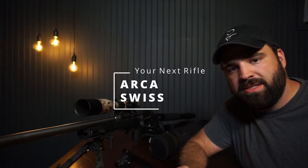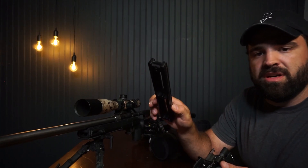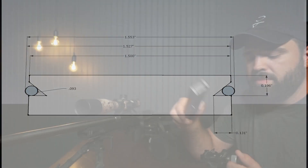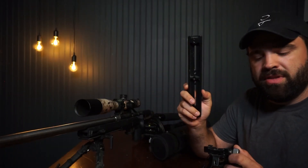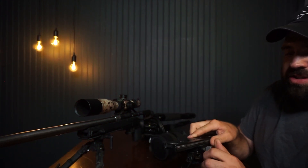Arca Swiss, and why you should add it to your next rifle. Arca Swiss is a very simple inch and a half dovetail that was popular with the photography world. Really Right Stuff standardized it and it has taken over the industry. It's just a simple dovetail that attaches into a clamp.